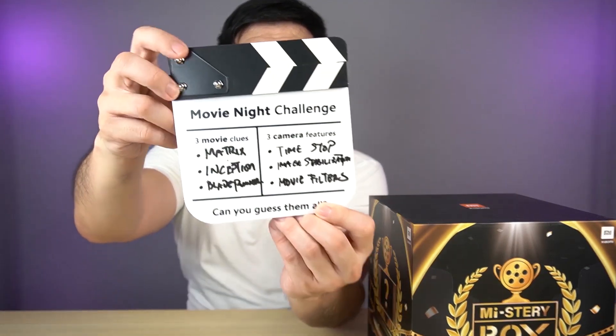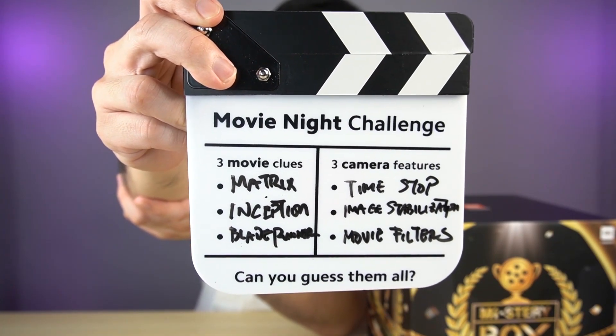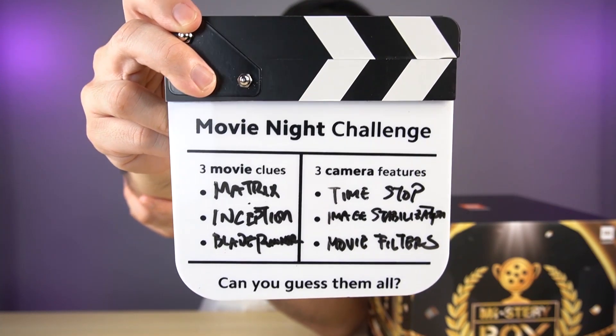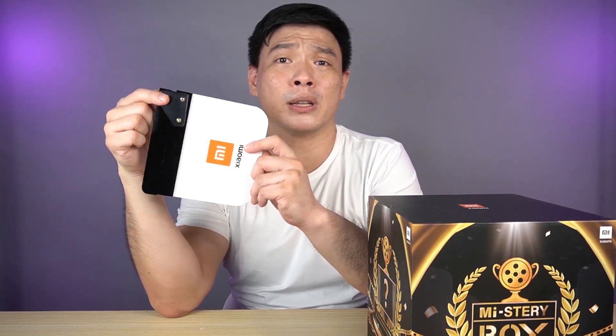We have all our answers here so let's have a quick recap. The Matrix has the time stop feature, Inception has the image stabilization feature, and Blade Runner has the movie filters feature on the new phone. What do you think about my answers? Comment in the comment section below — maybe you can help me with some corrections. And definitely on February 8th, don't forget the global launch of the latest flagship from Xiaomi. I'll see you on my next video. Goodbye!